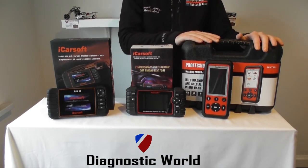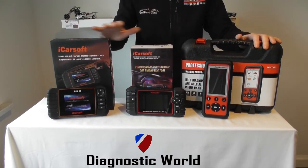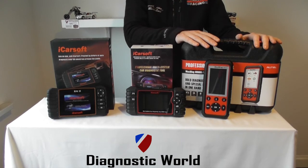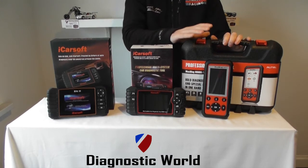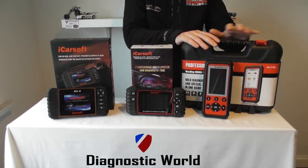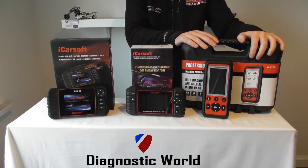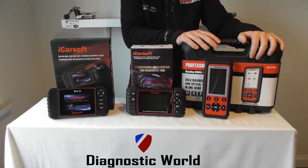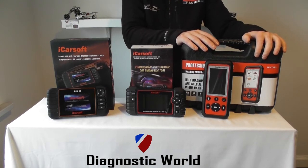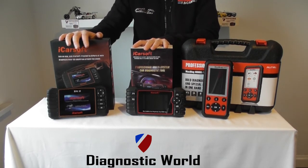Moving on, this is the Autel MD808 Pro and this kit will allow you to do everything that these other kits will do, but on all makes and models. So if you've got fault codes and systems to diagnose or reset on any vehicle — not just BMW or Mini, so say you've got a Mercedes, an Audi, a VW, a Toyota, a Honda — it will do all of those vehicles as well, including the DPF regenerations and resets. This might be useful for you if you look after a wide range of cars, while the other two might be more suitable if you've only got a BMW or Mini to look after.